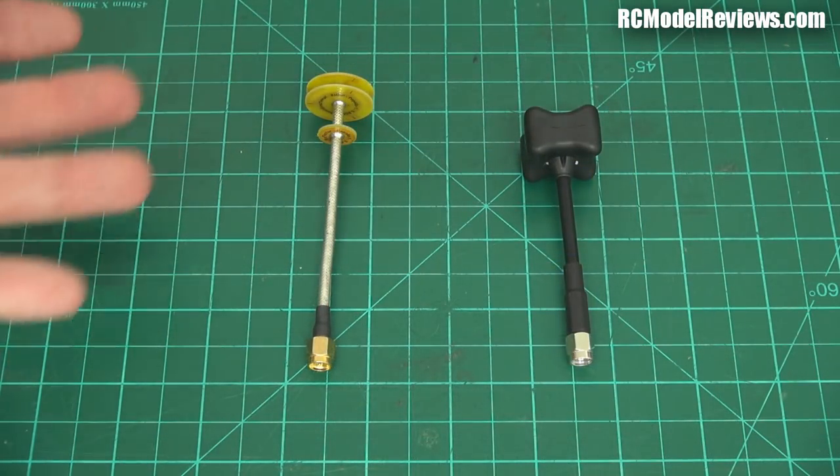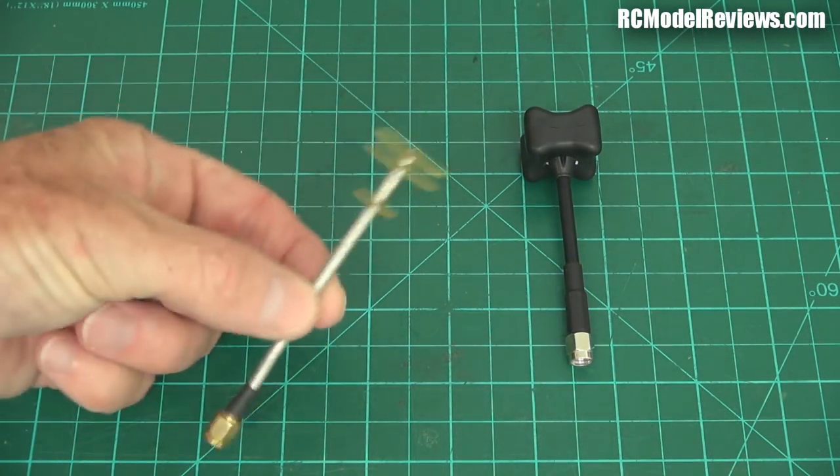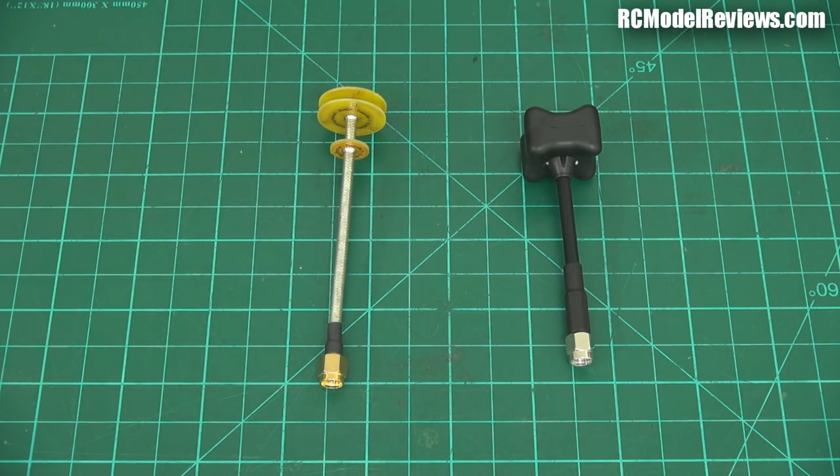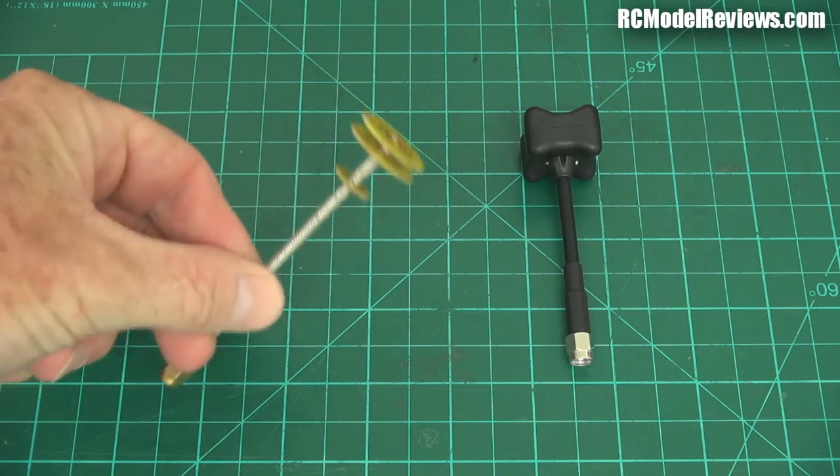So which one of these would I buy? Well, I'd buy either. These are available from many places because it's open source — Martin has made the Pagoda open source. You can buy them from a whole lot of different places or build your own, and so this can be a very cheap option. The Triumph is a bit more spendy, but these are incredibly rugged — very strong, hard to break them, really tough.